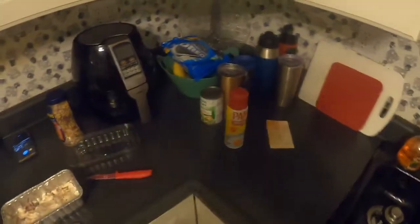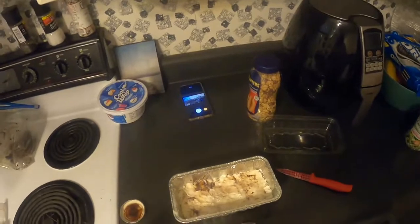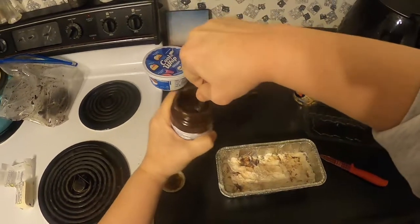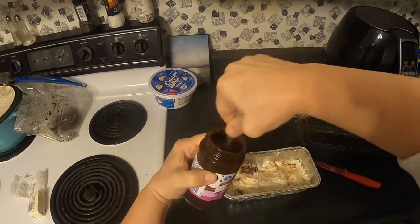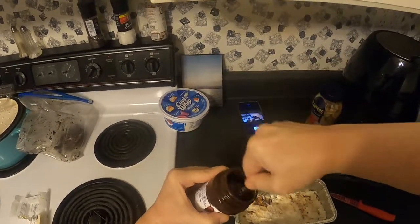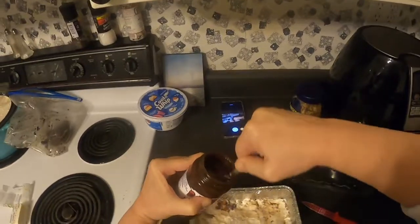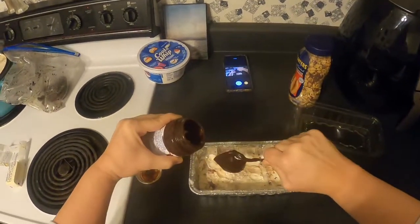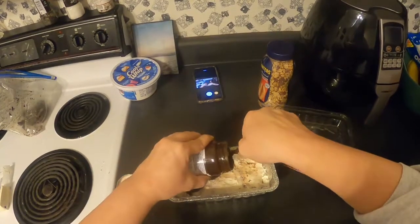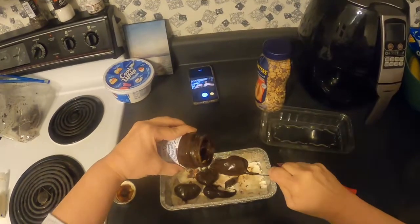Okay, we have heated up the hot fudge from Kroger. Let's give it a go — we're just going to put a layer of this right onto the ice cream. Just do a dab of this warm hot fudge and spread it around.